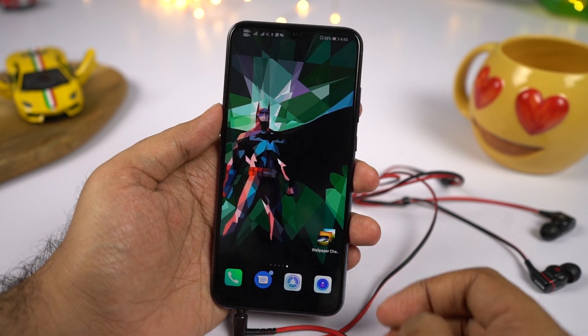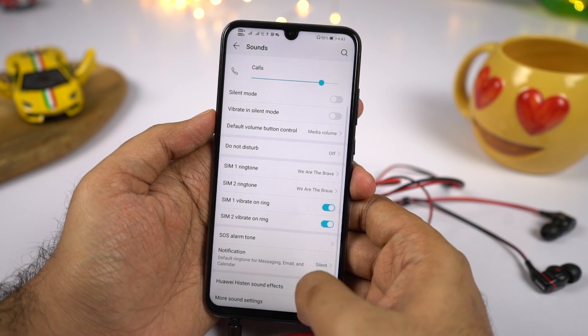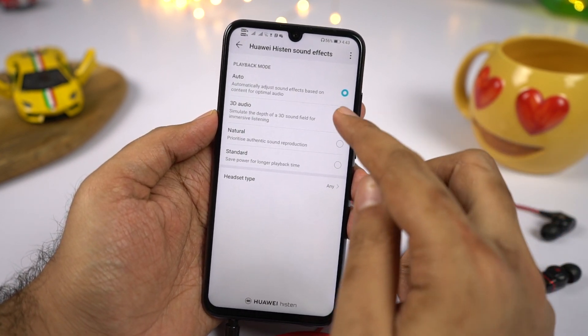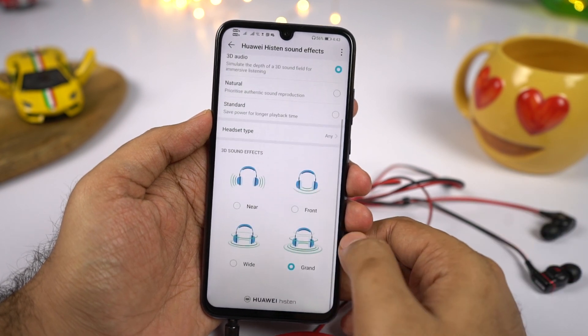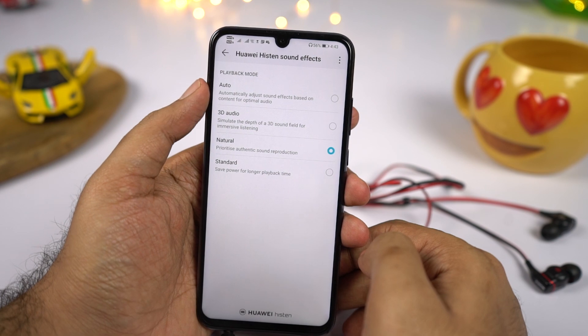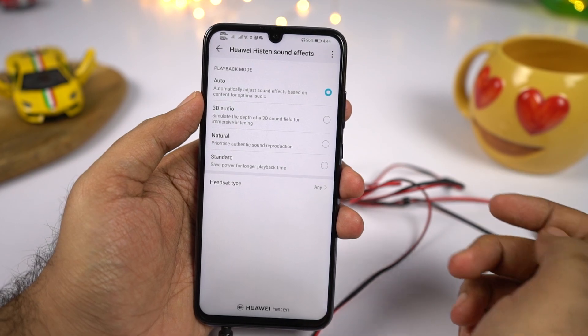We have sound enhancement. This phone doesn't come with any dedicated DAC or amplifier, but it has a software-based enhancement where you can change the type of headset you use for a better audio experience. It even has an equalizer setting to tweak the audio to your preference, and 3D audio settings to tweak the audio further. Overall, it gives a slightly better audio experience on headsets compared to a regular phone.